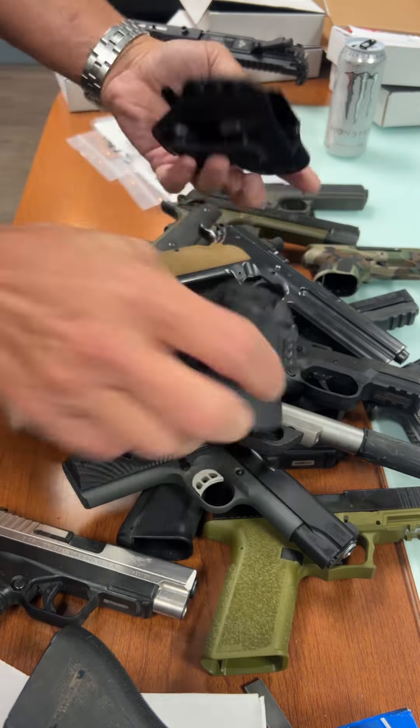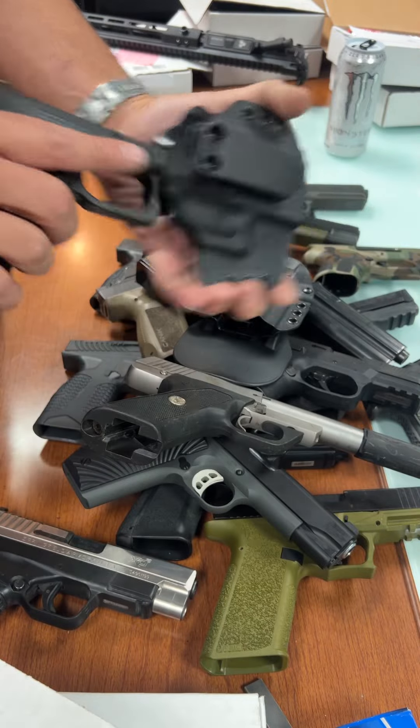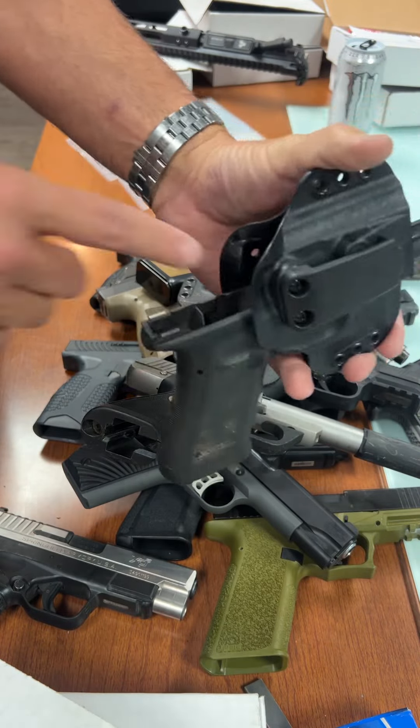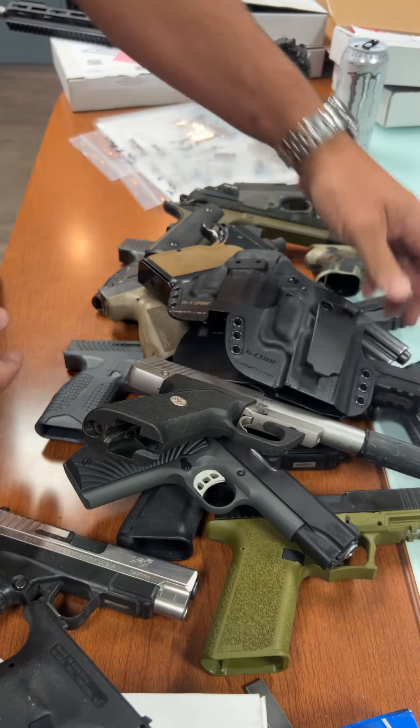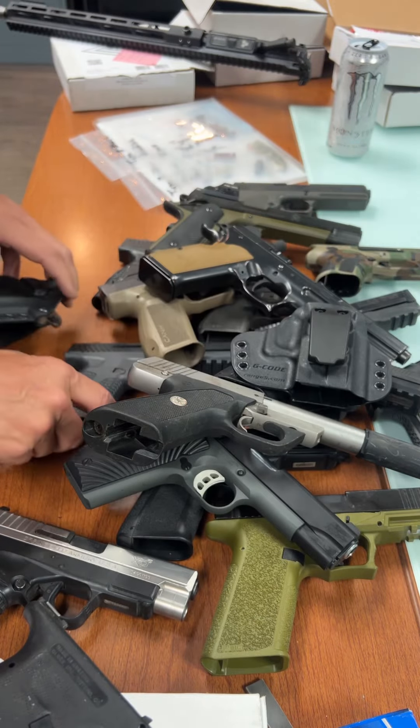Paradigm — really impressive. If you have an RTF frame laying around it holds that super well; you could probably even put a slide on it and it would work. Really impressed with what this thing does, the variety of what it accommodates.